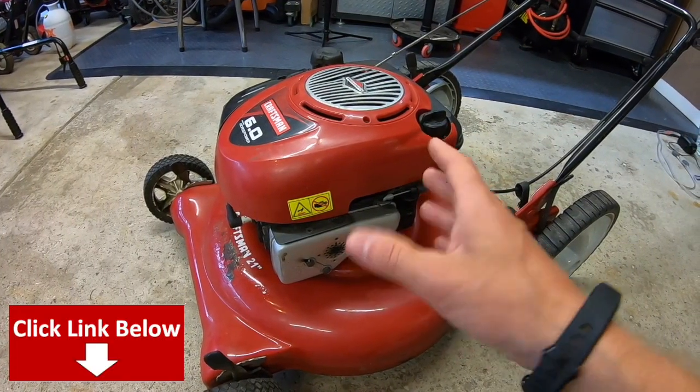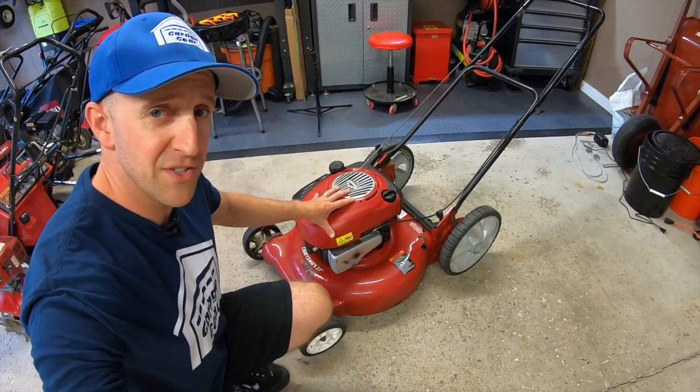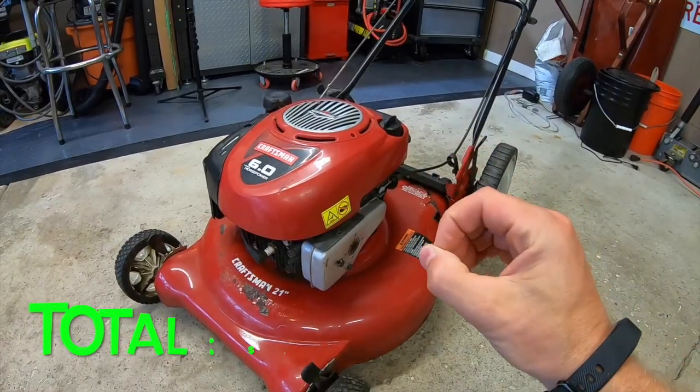Now we know that this engine runs — I'll have that tune-up video linked down below in the description. I have taken these engines off countless mowers in the past and sold them as is. People buy them all the time and they're pretty universal. 50 bucks all day.